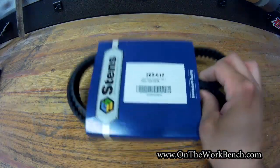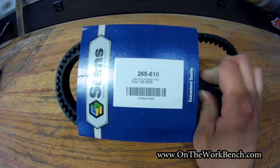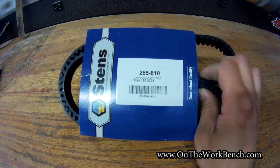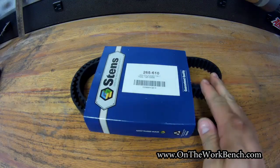Flipping it back over — the Toro part number is 1203335. This replacement is part number 265610. This is much cheaper than the Toro part.